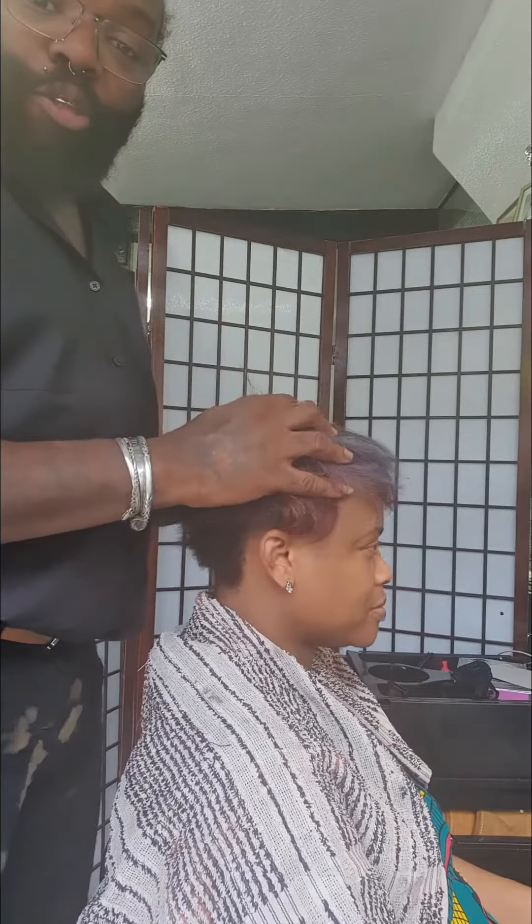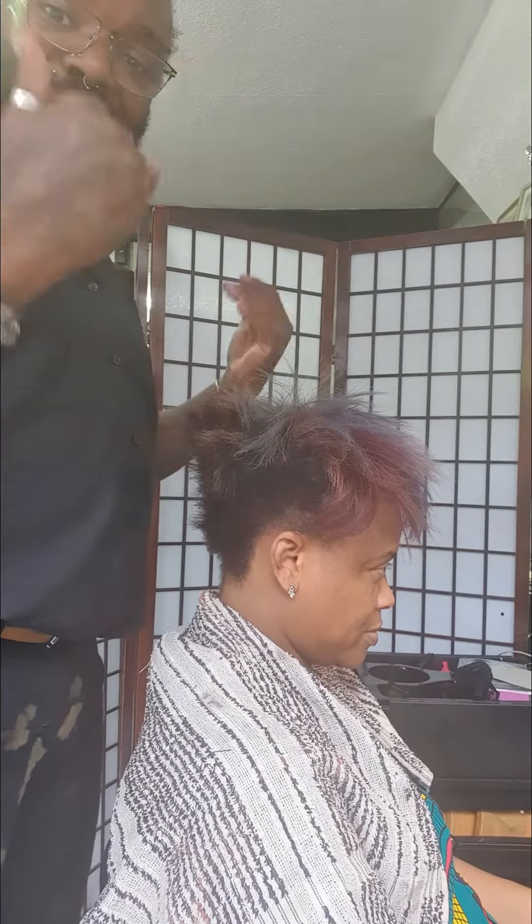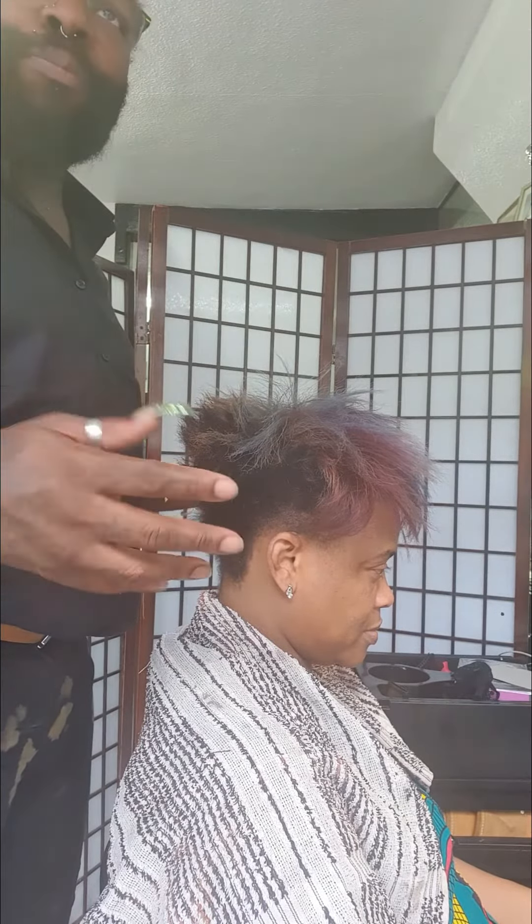Greetings and good day, it's me, Michael Stiles. Hey, today we are doing a quick weave. She's going away for the week, so it's something light, something simple, something breathable, because the weather is going to be warm and stuff like that, so it's going to be a quick weave.